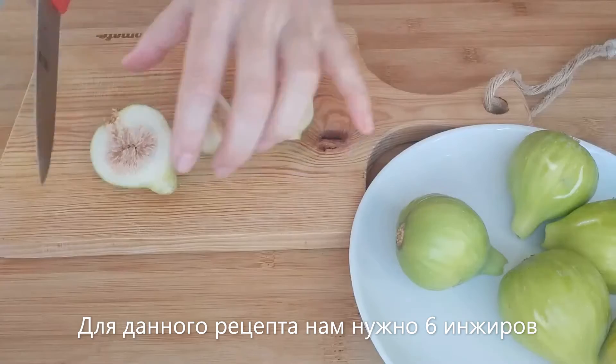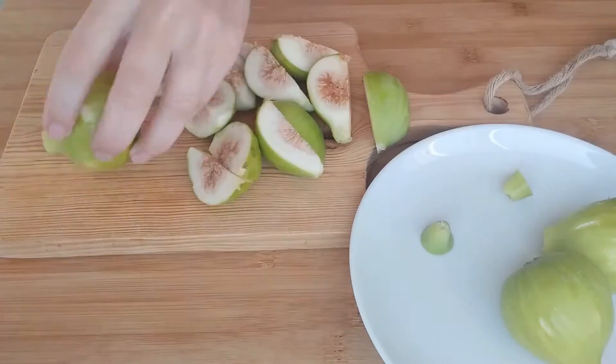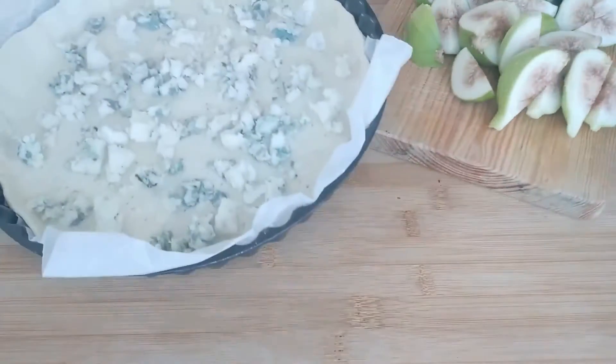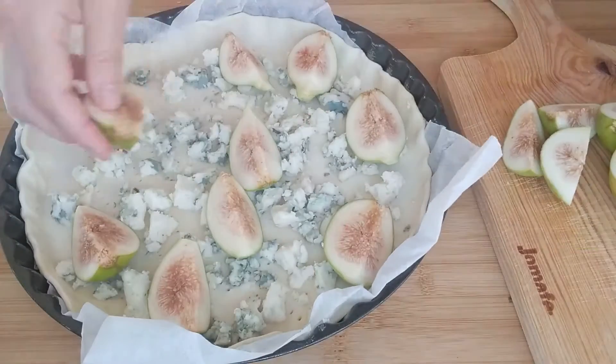For this recipe we need six figs and we are cutting them into eighths. This video is sped up at least eight times — I wish I could work this fast! So here we go, the figs are ready. Now we are going to organize them on our crust.